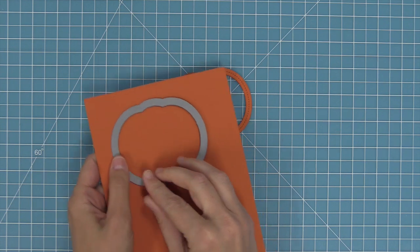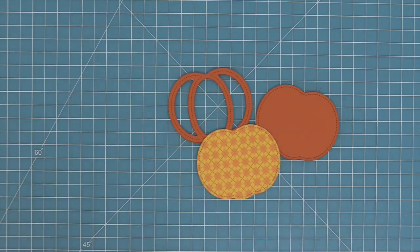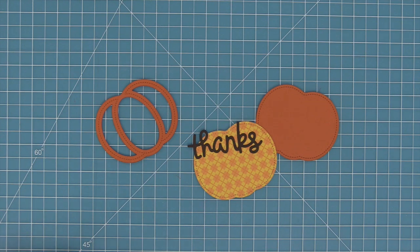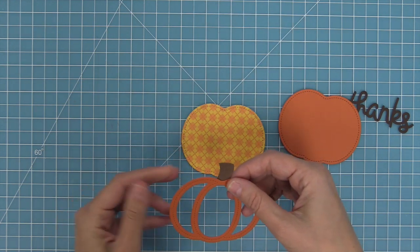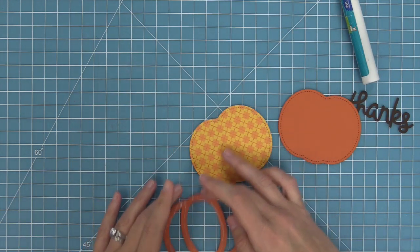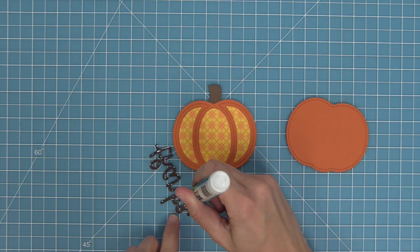The first project is a pumpkin shaped card. We're die cutting canned pumpkin cardstock because it's the perfect color. We'll die cut the frame and the outside-in pumpkin, and also some paper from the Knit Picky Fall Collection — that argyle is so cute. We die cut the outside-in pumpkin from that and also the Scripty Thanks die. We'll layer a stem cut from chocolate bar cardstock behind the frame, then add glue to layer it onto the pattern paper.